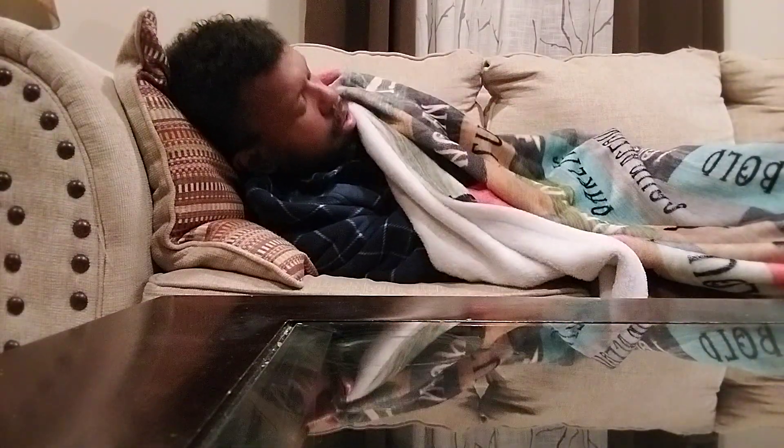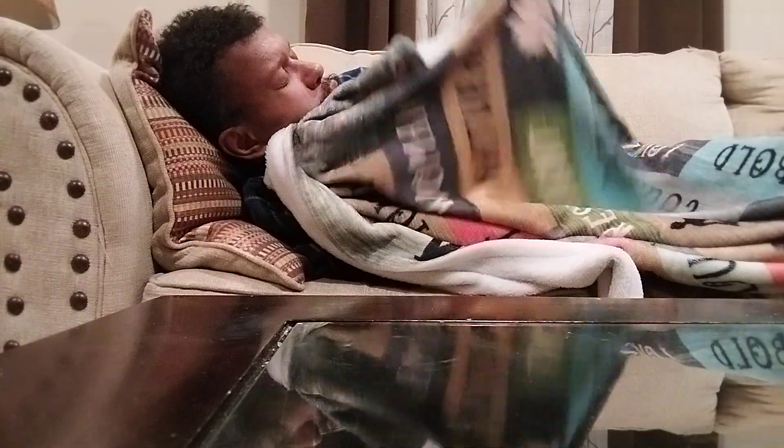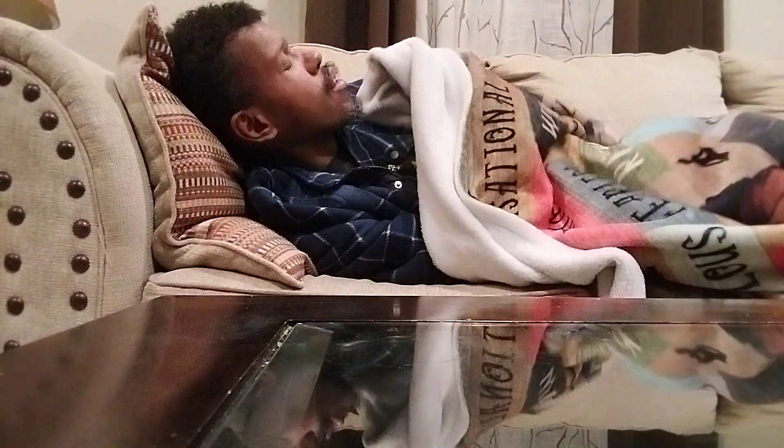My on-camera routine — take off my glasses, find somewhere to put it down, put it back on later. My glasses are on.